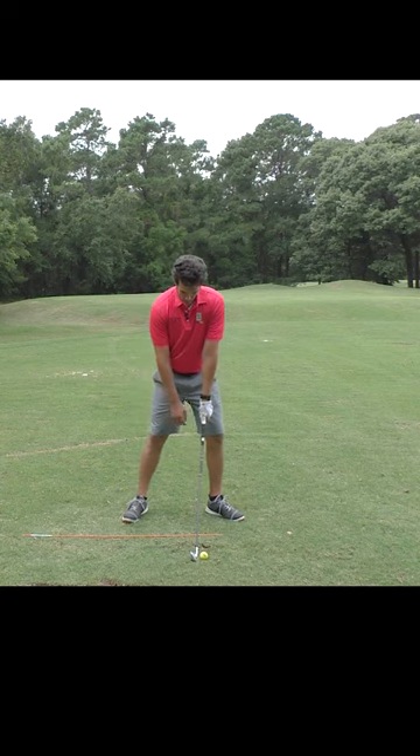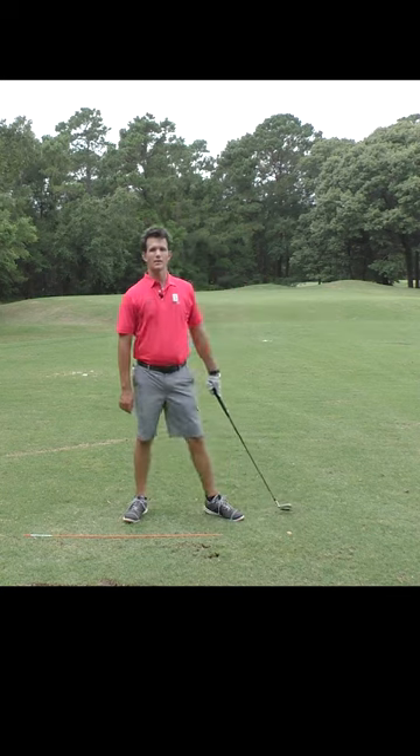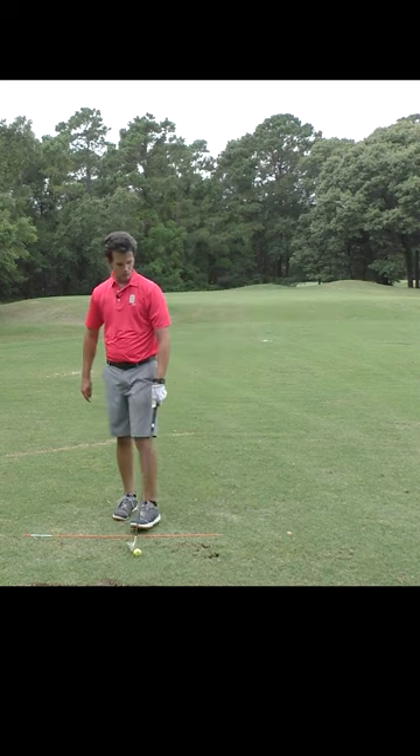If I set up like this, weight forward, arm straight, keep the weight forward, arm straight — it's going to happen. Ball divot. It's like you've made yourself a machine.